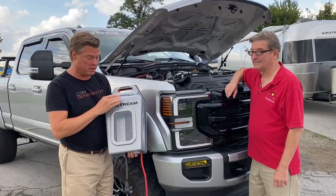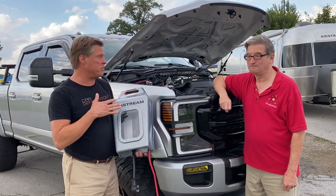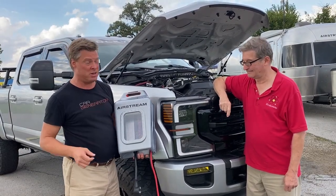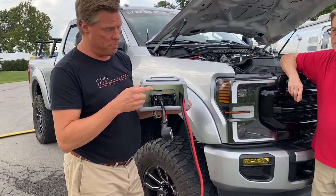Car Generator turns your car or vehicle into a backup generator for camping or for home use — a thousand watts, two thousand watts, three thousand watts. It's really simple: just start your engine, attach this, and then you get two regular-style outlets like you'd use at home.